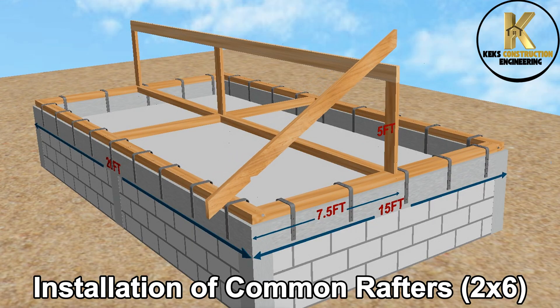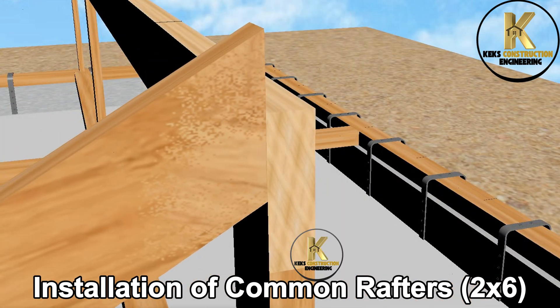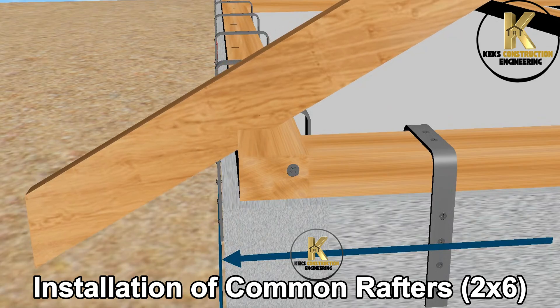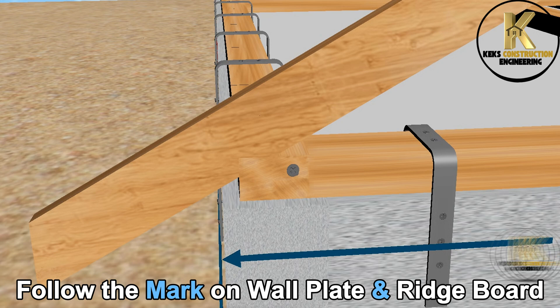Installation of common rafters. Follow the mark on the wall plate and ridge board.